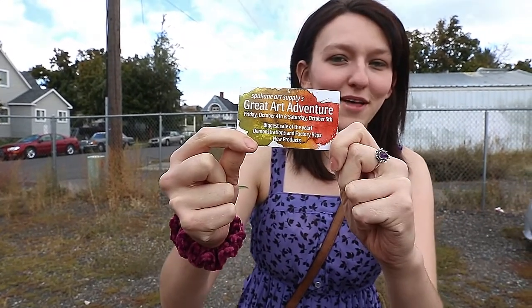Hey guys, it's Kendra here with Kate Elizabeth Art and today we're going to go to Spokane Art Supply. They're having a big sale. I've been waiting a month or so to go to it and I'm super excited, so let's go!